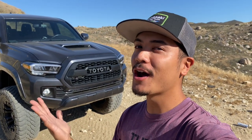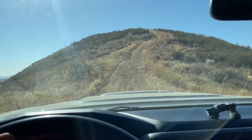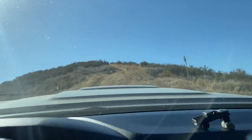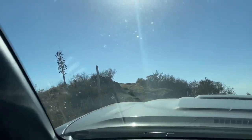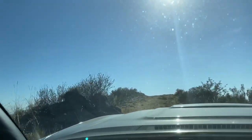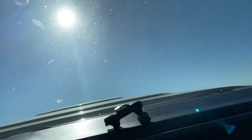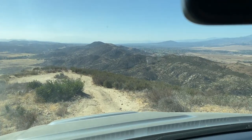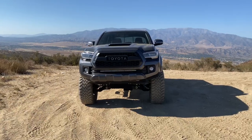Right behind me on the other side of this hill I have the perfect spot to set up camp. Let's go up that hill — I'm in two-wheel drive, let's see if my Tacoma makes it. We're almost there, just got to go over this little ledge right here. What do you guys think of that view? That looked so sick!